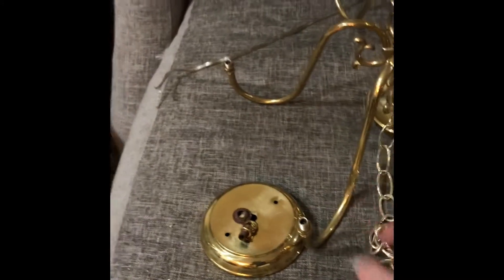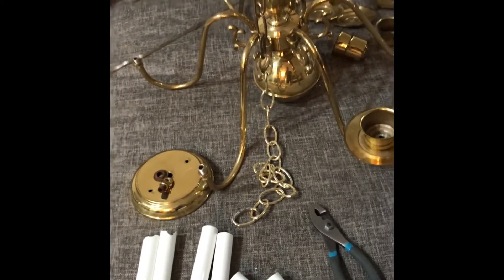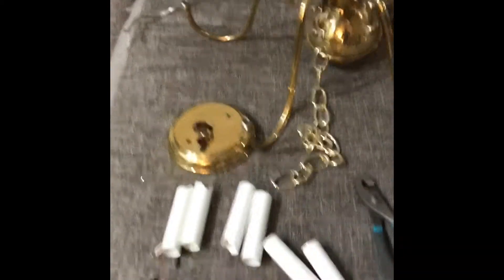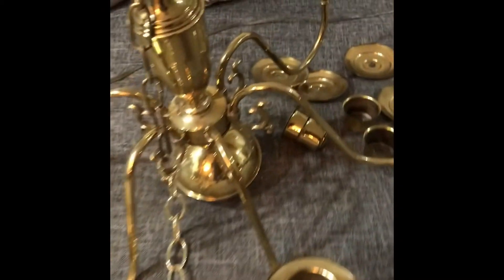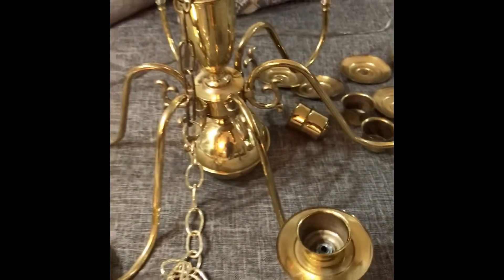I also took out the wiring that was in here since I obviously no longer need it. I don't need it for what I'm going to hang, but I will keep the components just in case. Here's what's left over — all of this is going to the trash. All I need to do now is reattach the candle holder and then spray paint.